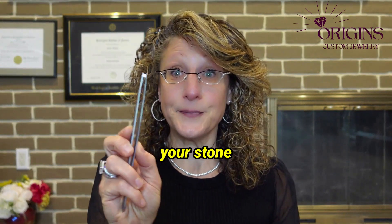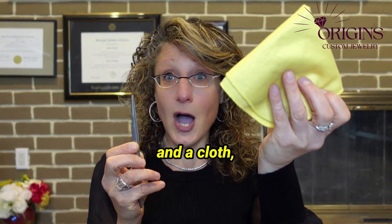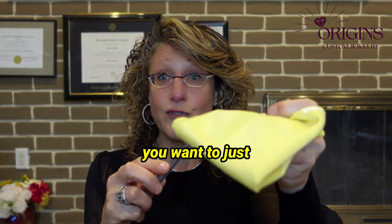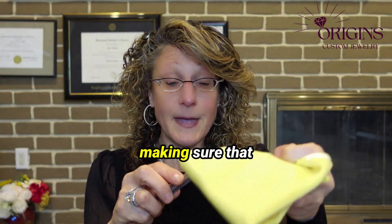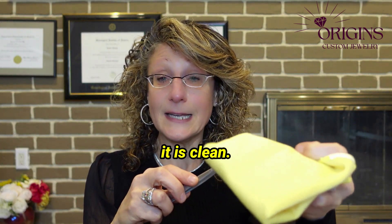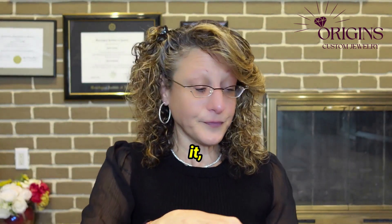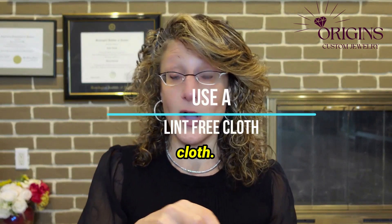So how do you use the loupe correctly? First, you want to take your stone and a cloth, and you want to just rub it gently, making sure that it is clean. Keep rubbing it, and you want to use a lint-free cloth.